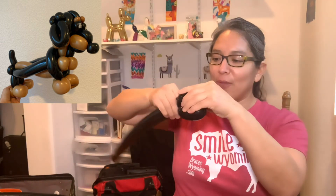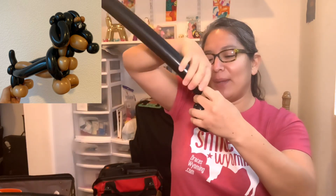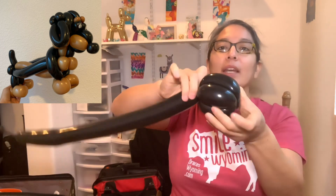We're going to start with a black 260, inflated with about an eight-finger tail. Now make a four-finger bubble, another four-finger bubble, place them together, then make another four-finger bubble and pass it through between those two bubbles. Don't forget to squish before you twist — blacks are a very picky balloon color. Make another four-finger bubble and pass it all together: four bubbles, four of those, all together.